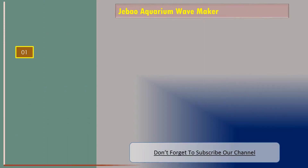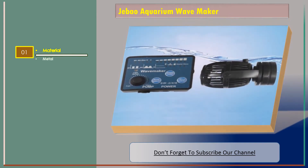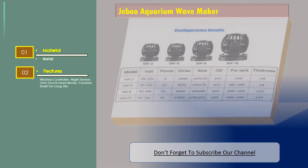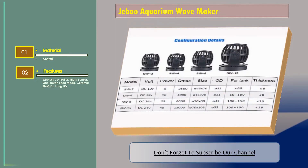Features include: wireless controller, night sensor, one-touch feed mode, and a ceramic shaft for long life.